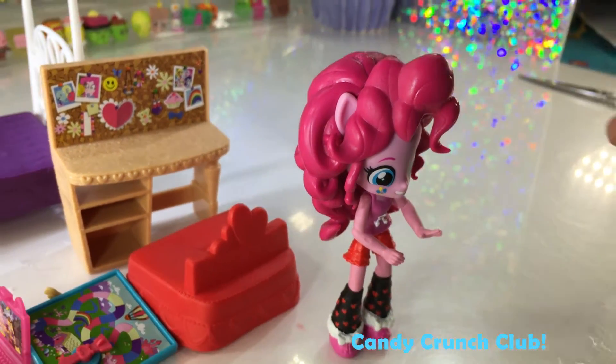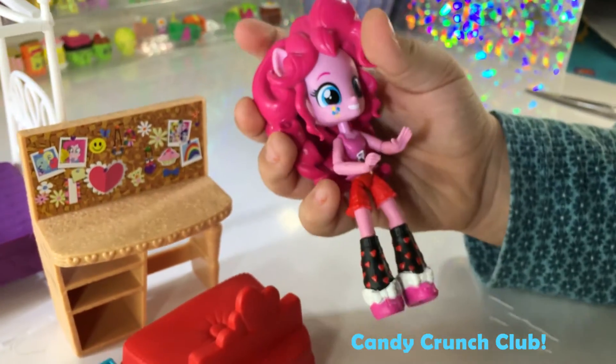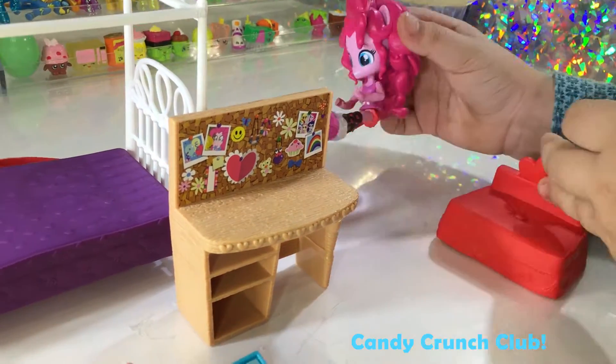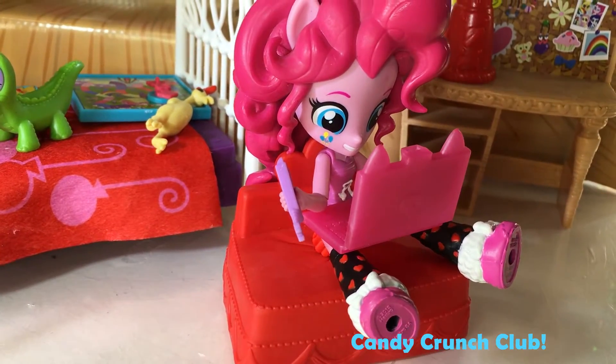She's about the same size as the Shopkins Shoppie Girls. Check out those videos if you haven't seen them.